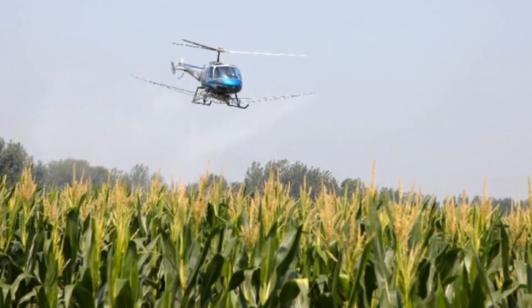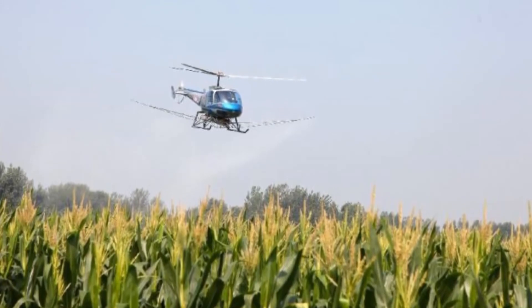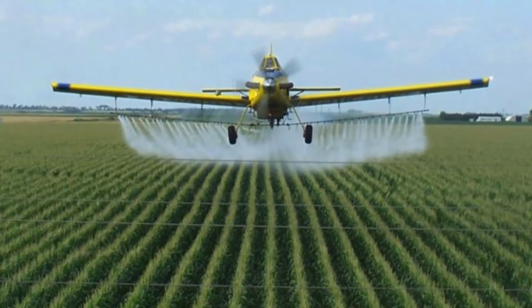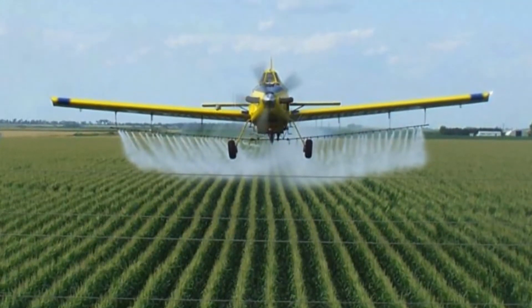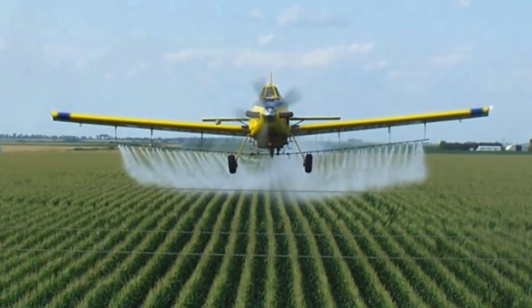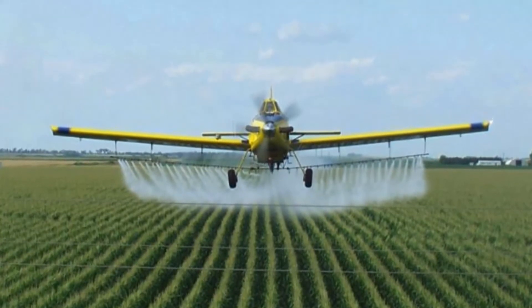From a standpoint of timing, in a perfect world a post-pollination application of fungicide has probably given us the best results — but that's kind of in the absence of any real pathogen pressure. If we do get in this scenario where southern rust is coming on hard, you may have to push those applications up to stop it before it really gets going into cornfields.